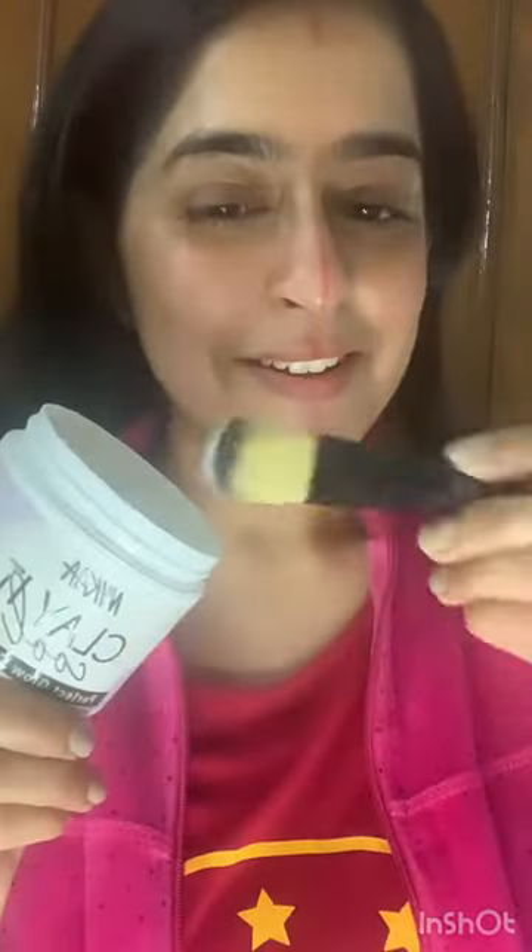I'm going to use rose water on one side, and the other side too, so let's see what difference it makes. My face has been cleaned with the TNW rose water. Now it's time to apply this Nika clay mask — I have applied this clay mask very lovingly.